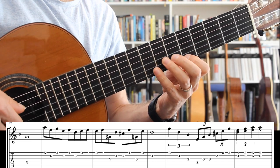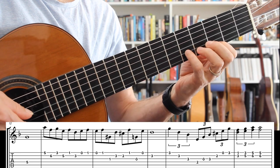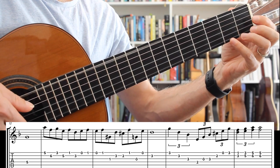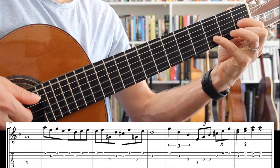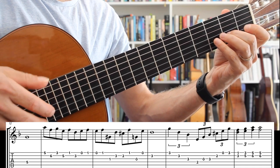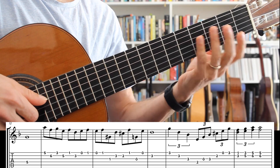To finish off the A section, I play a descending third, then E7 flat 9 arpeggios, then A7 — again, some arpeggio chord tones. That's the end of the A section.